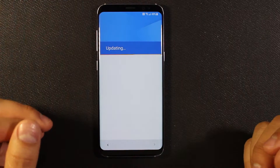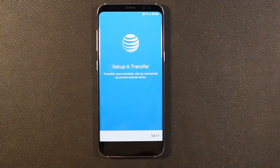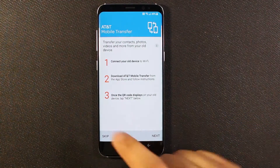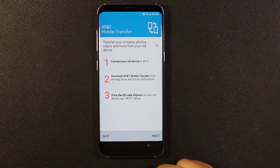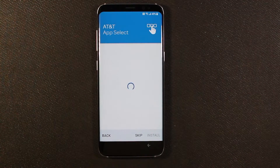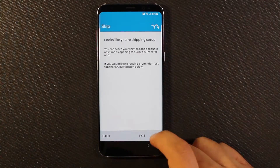Here we're being asked if we want to use AT&T setup and transfer. I never use this, so I'm going to go ahead and skip this. Between Android and Samsung, I really don't see the need for this to begin with — but yay for carrier bloatware. I'm going to skip. 'Looks like you're skipping setup.' You damn right I'm skipping it. Exit.